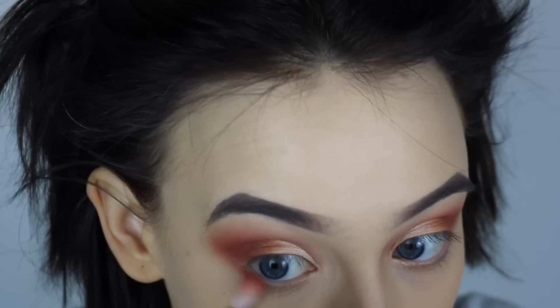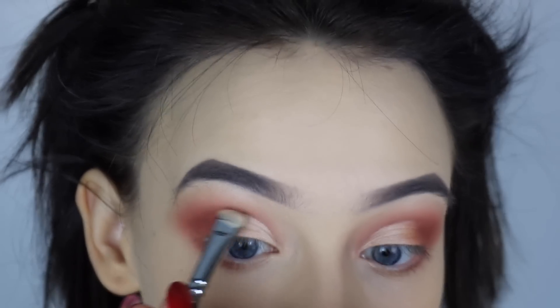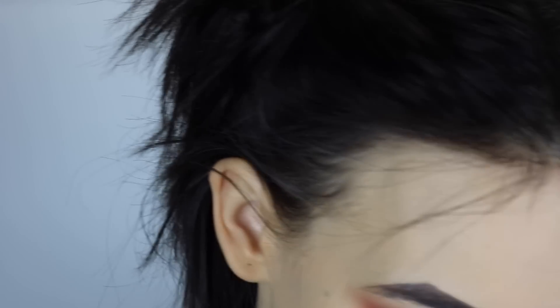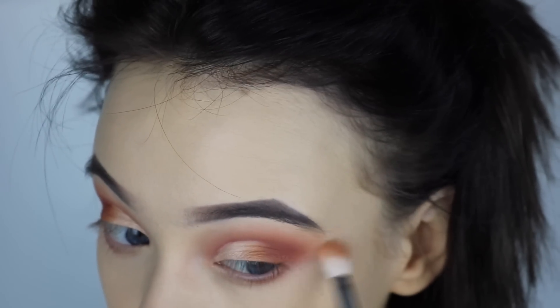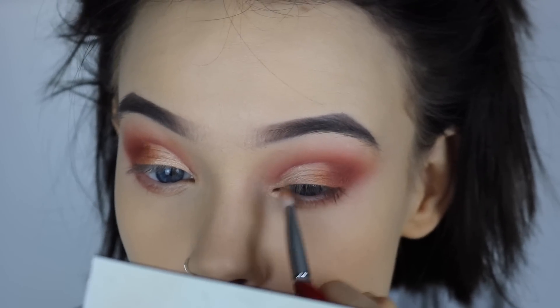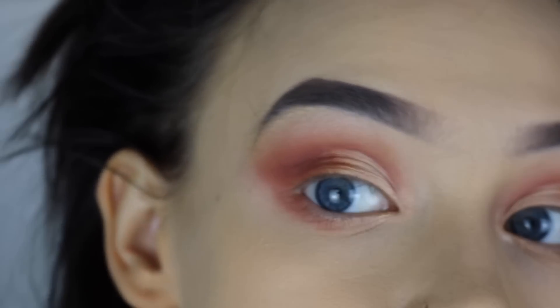I'm gonna get some on the lower lash line as well. Taking the brush that was used with the foundation to cut out the crease, I'm gonna get a tiny bit of Real Girl on it and carefully go along. Then I take the concealer buffer brush and any product left on my little powder thing to even up the wing — it's just a bit of eyeshadow that goes under the eye. I'm just gonna make sure it's all blended to the high heavens, and the last step is to take the brush that had the gold on and make sure there's a lot of gold on the inner corner and the lower lash line.